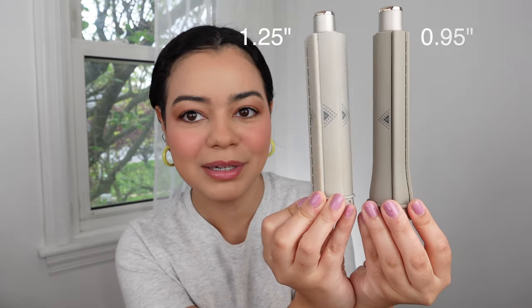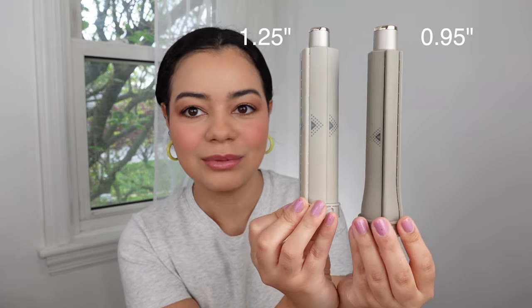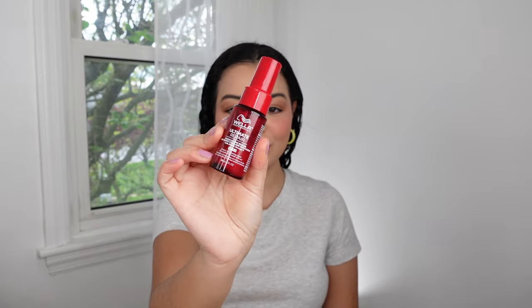Let me put them side by side so you guys can see — one is definitely a little bit bigger, which is this one, and then this one is smaller. I'm going to add a little bit of this Wella spray, the Ultimate Repair Miracle Hair Rescue Spray. This spray is so good and it's perfect for damaged hair.